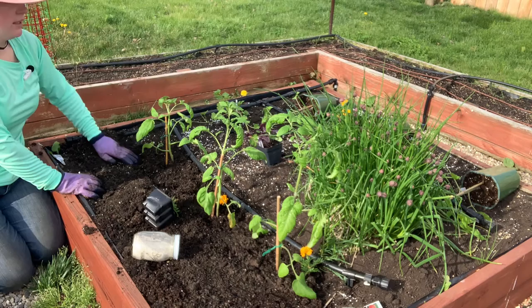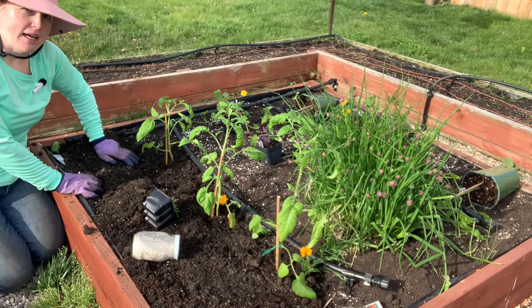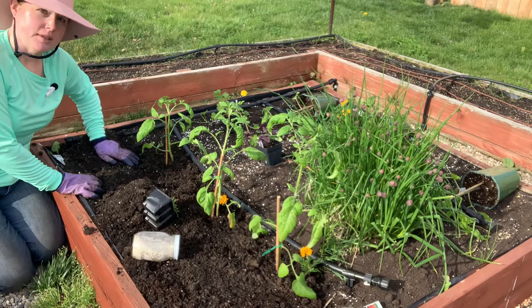The parsley doesn't flavor anything but it will grow a flower that attracts a very tiny little wasp. If a hornworm does come, it can lay its eggs on its back and therefore take care of your problem.